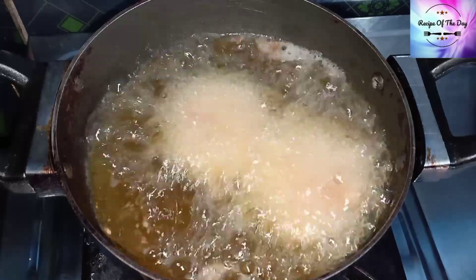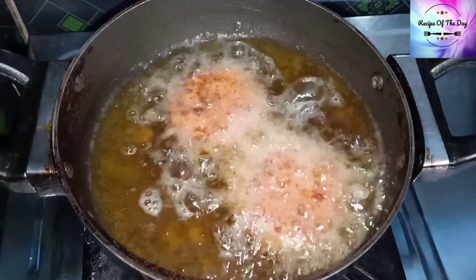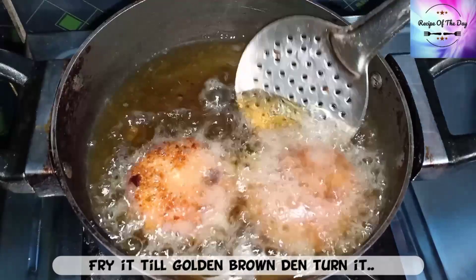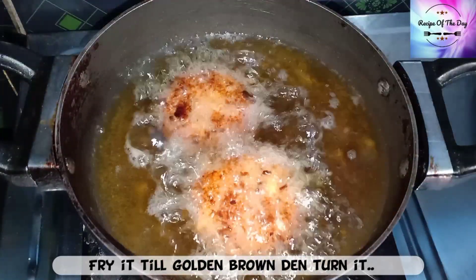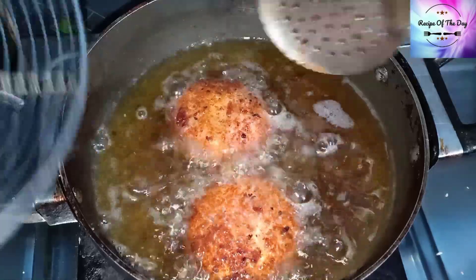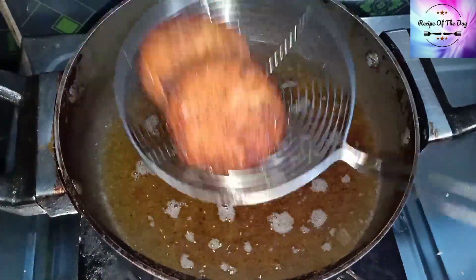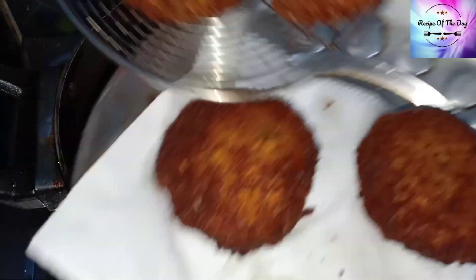The oil is hot. Add the cutlets carefully. Don't shake them. Check them — they are turning a little brown. Don't let them get too dark; keep it on a medium flame. The cutlets are ready. Drain the extra oil on a tissue or plate.